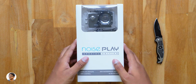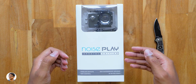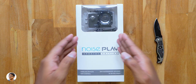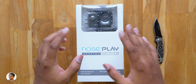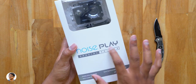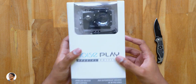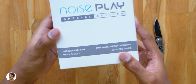Hey, what's up guys, this is Vimal here and welcome back to another video on my channel. In today's video I have got something really nice to show you all. It's a budget-friendly 4K action camera that costs only around 3500 rupees. A lot of you guys have asked me to make a video on a very affordable 4K action camera and that is the reason I'm making this video. This particular action camera is made by Noise and is called the Noise Play Special Edition, also known as Noise Play SC.